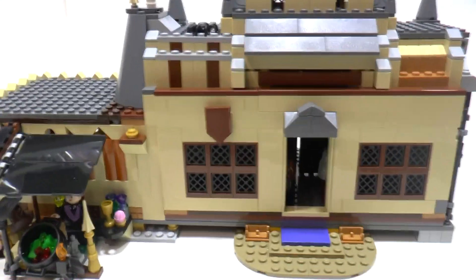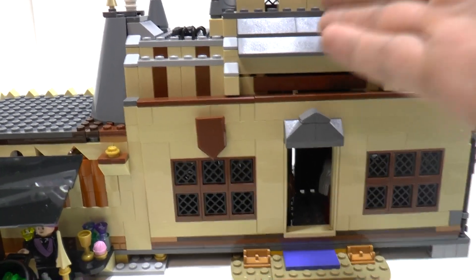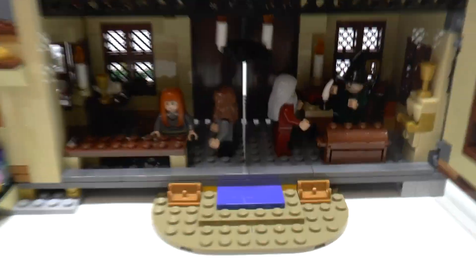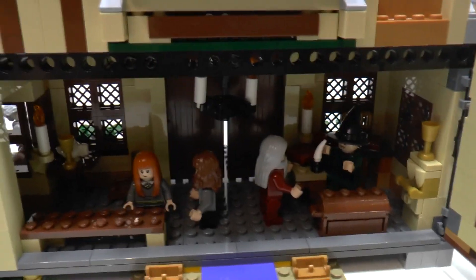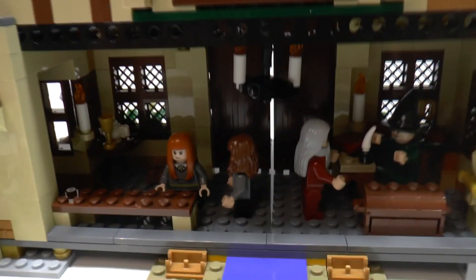So if you didn't see my previous video with a review of this modification, this alternative build from the set, I'll show you a quick tour. Here's the interior with a ticket area where you can buy tickets, a place to have a meal, and a bench for waiting.